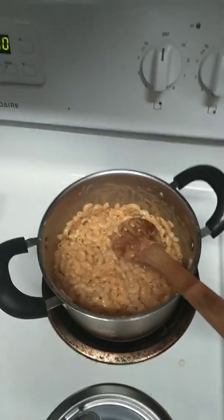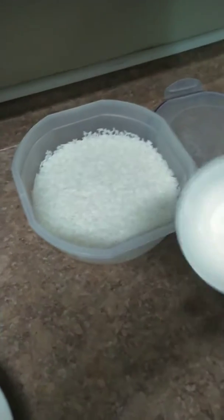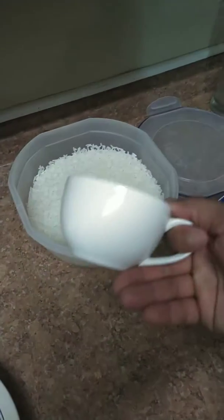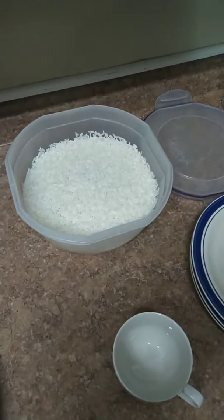Now I'm about to plate it. What I'm about to do is get a little bit of rice, put it in this little cup so I can make a little ball of rice.